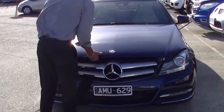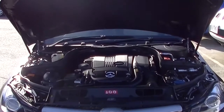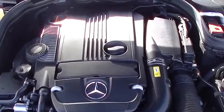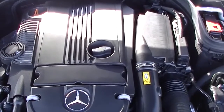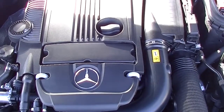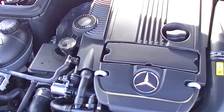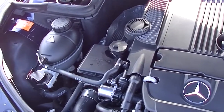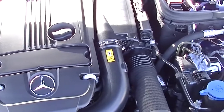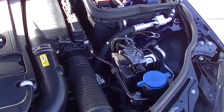Around at the front of the Mercedes now, we'll have a little chat about the performance of this particular car. Being a C250, it's got the 1.8 litre four-cylinder motor, which gives us 150 kilowatts of power and 310 newton metres of torque, but delivers outstanding fuel economy. Seven-speed auto, delivering 6.9 litres combined per 100 kilometres. Based on the 74 litre fuel tank, you're going to get in excess of 1,000 kilometres to a tank of fuel.